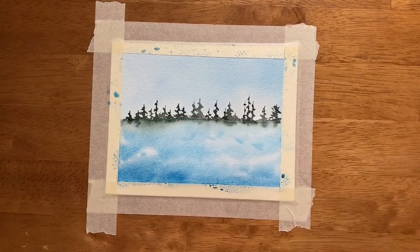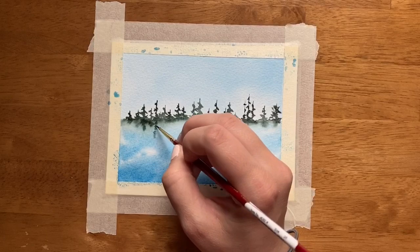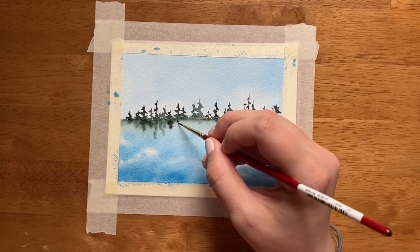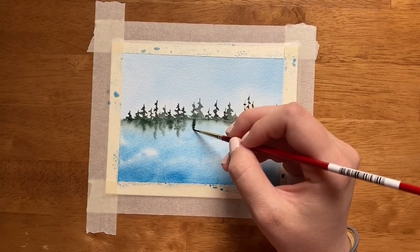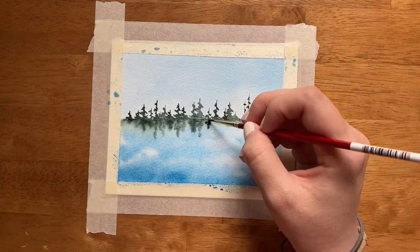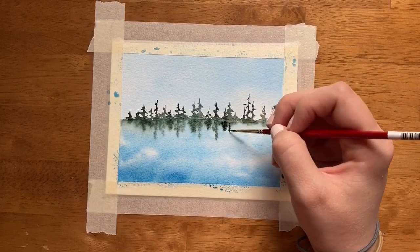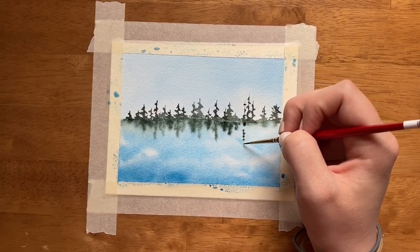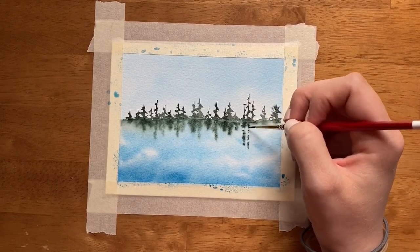You don't have to completely accurately paint these trees again — we're just generally painting what they would look like. We're painting their reflection, but you don't have to paint them exactly as you painted them before. We're just tapping our paintbrush and utilizing the wet-on-wet technique to get the gist of what they would look like in blurry form. I'm just quickly going across these trees and letting the paint work for me to create these blurry representations of the trees.